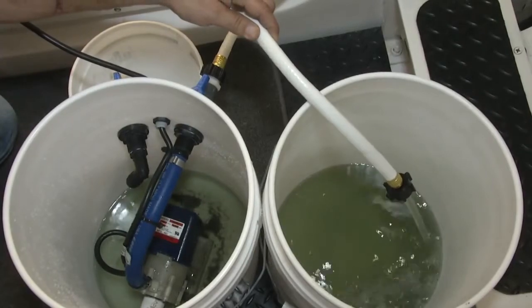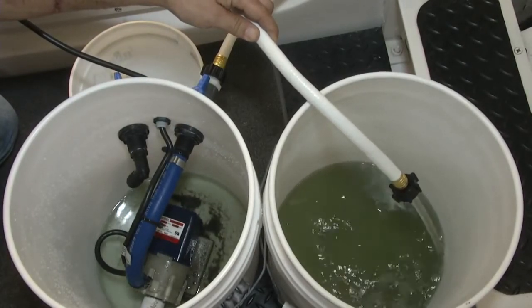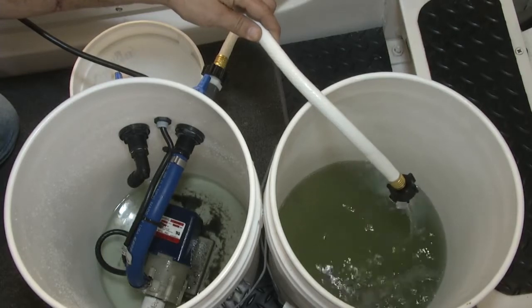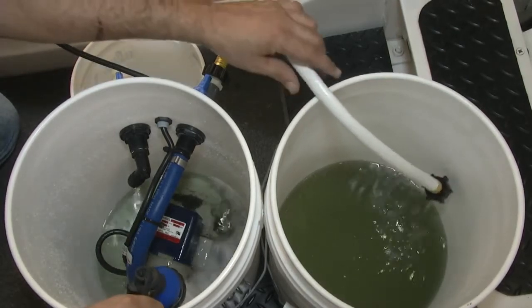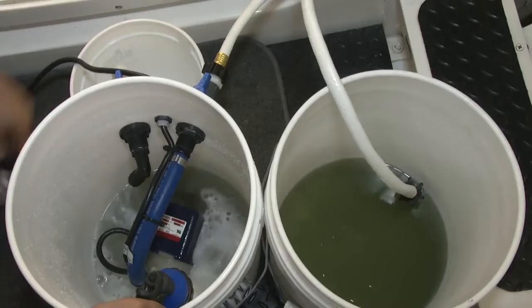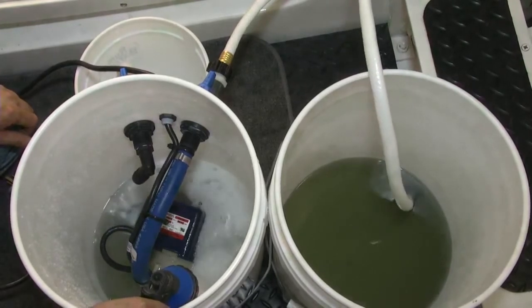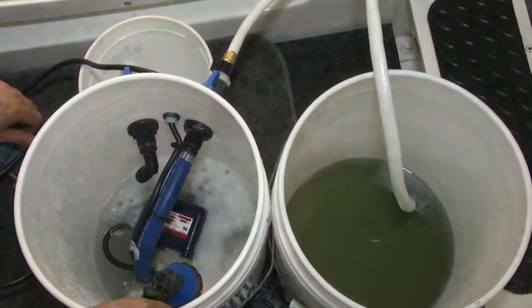You can see all the residue and all the debris at the bottom of the Portaflush Junior. Now we're going to fill it with fresh water so we have fresh water everywhere in the system before we disconnect anything.